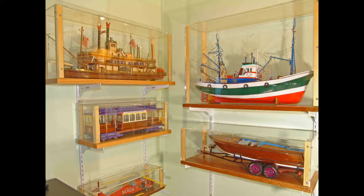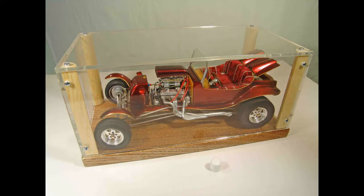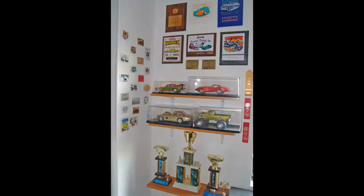Well, there you have it — the basics of scale model building. Of course, once a model is completed, I like to display it. Display cases can be purchased commercially, but for larger models such as these, they are very expensive. Therefore I build my own out of plexiglass. For smaller models such as automobiles, inexpensive plastic cases are readily available. I prefer a more visually appealing display case, so again I build my own. I like to enter my auto models in local contests, and so I build display areas which feature various models along with the awards they have won.